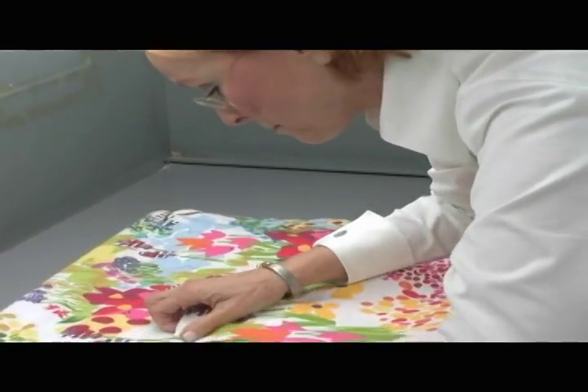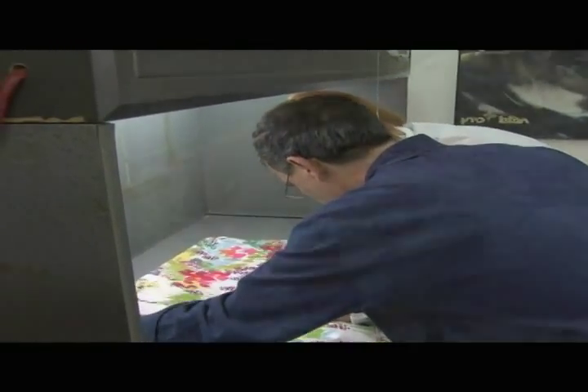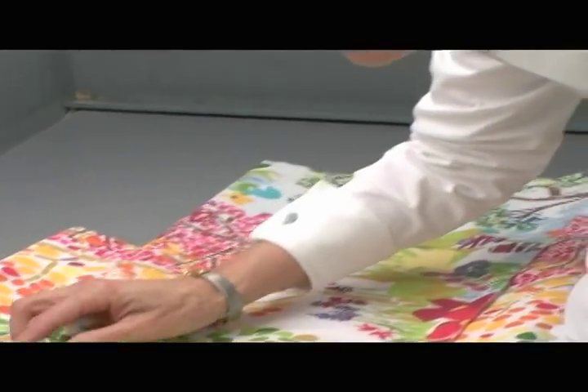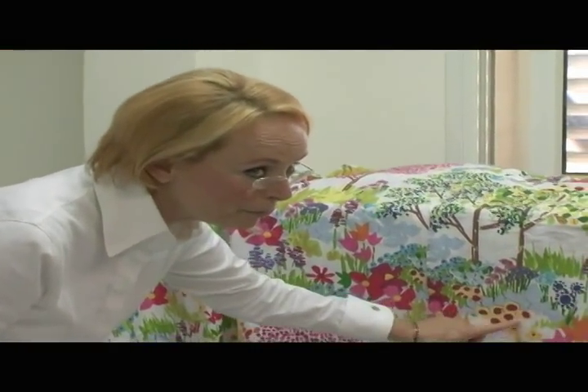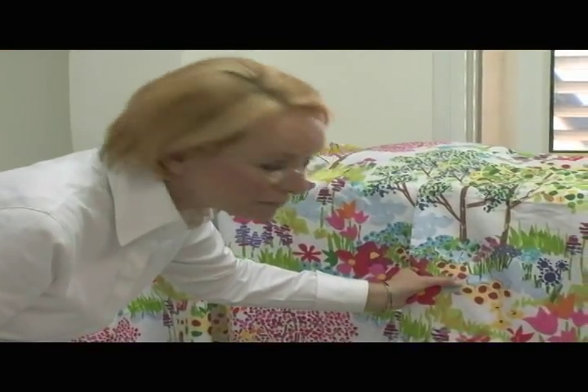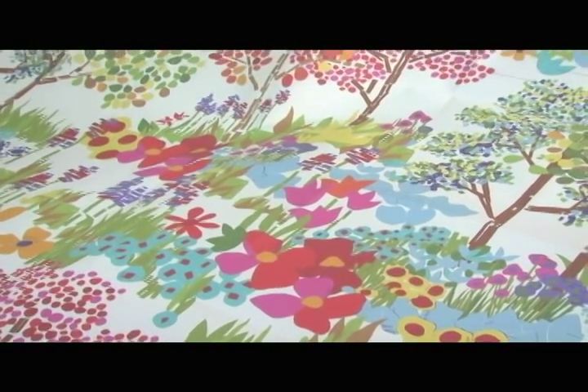We'll check the colors in a light box, color by color. We'll check the whole design to see if it works and if the whole width of the material is clean, beautiful, smooth, and of course matches the original artwork.